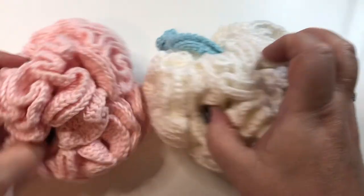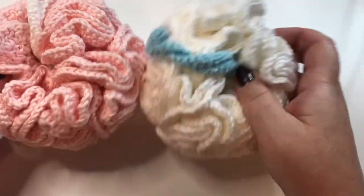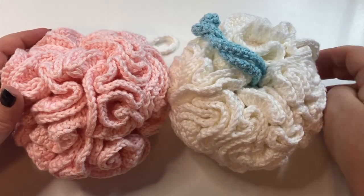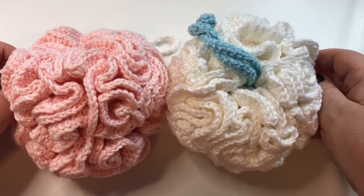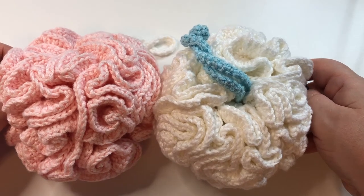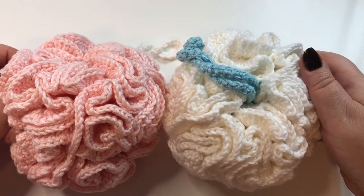You can do them in all sorts of different colors. I hope you enjoyed this tutorial and found it easy to follow. Please like my video and subscribe to my channel, and you can follow along with some other great projects. Have a great day and happy crocheting!